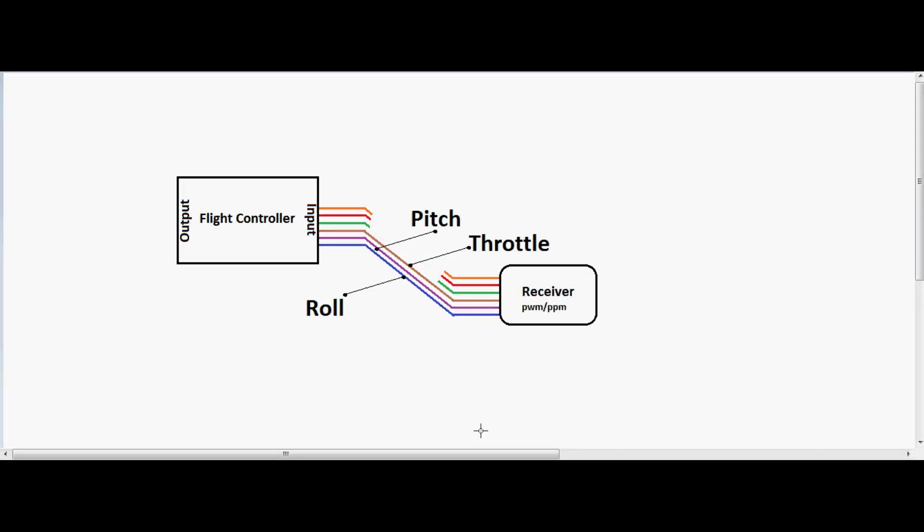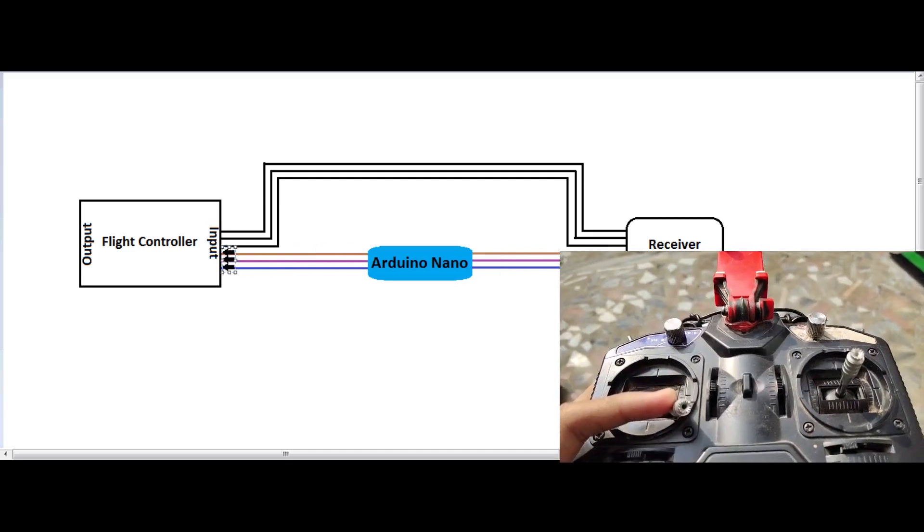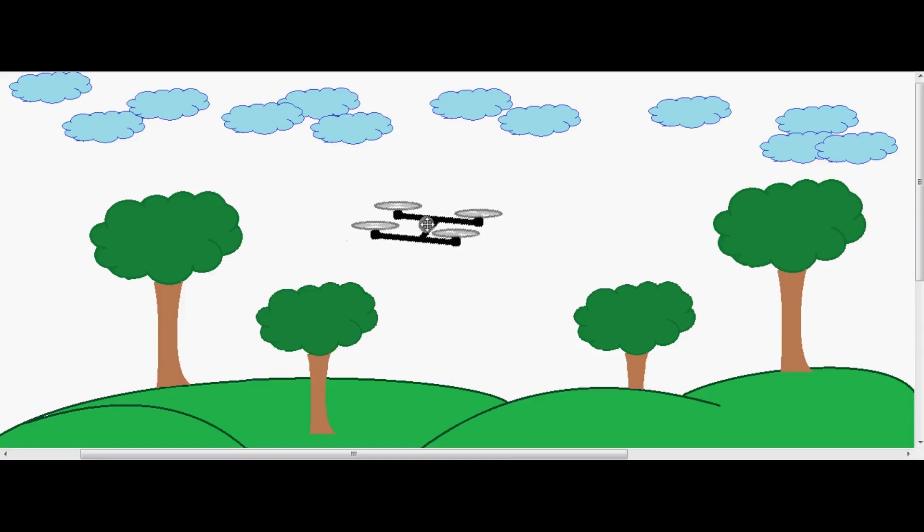Looking at the schematics, three channels are essential to move the drone: roll, pitch, and throttle. The Arduino reads PWM values from these receiver channels and forwards them to the flight controller. If no obstacle is detected, the Arduino forwards the received PWM values as-is. If an obstacle is detected from the front, it stops forwarding the pitch channel and instead sends custom PWM values to move the drone backward. When clear again, it resumes forwarding the values, making the drone manually controllable. With conditional statements for all axes, the drone becomes automatically avoidable from any side.